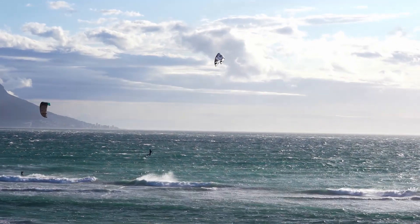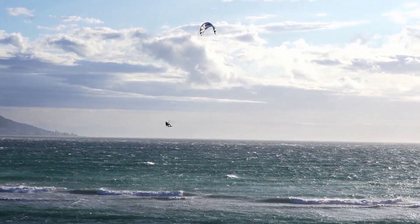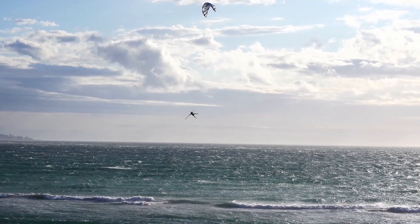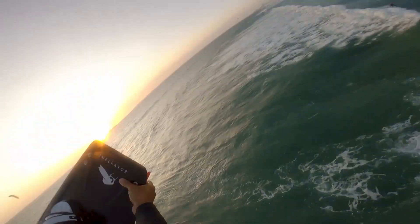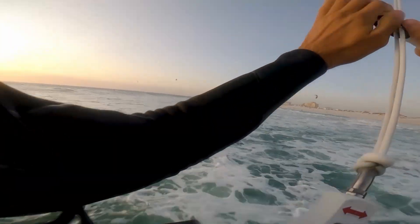Do you feel relaxed and in control when you're flying? Like you have time in the air to try something? Then you're ready for board offs. The hardest board off is the full board off at the fin — before you attempt this method I recommend you master the following.